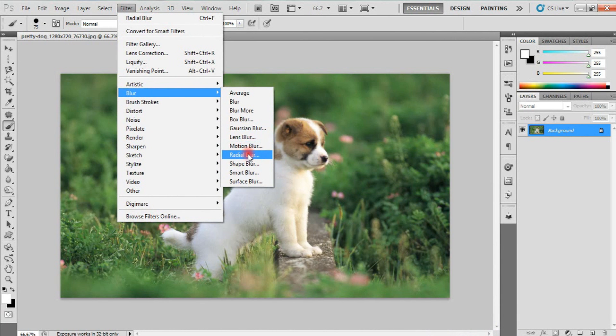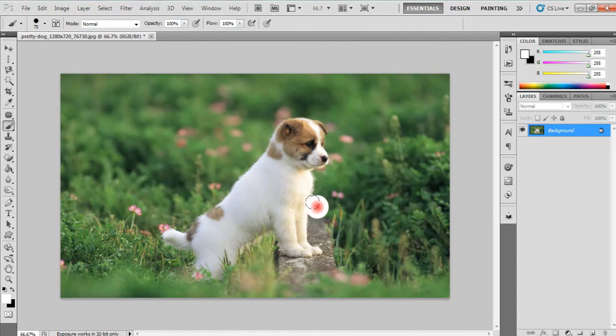We have a blur. Now we use the pen tool to correct it. The pen tool is correct and it is not rough. This is the one that is already an option.